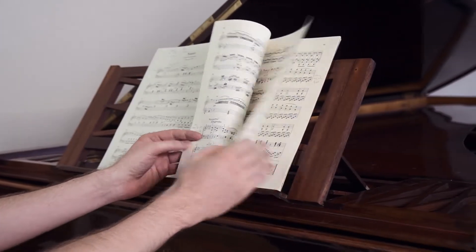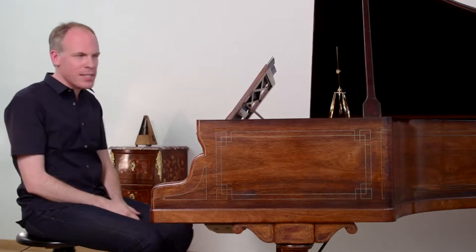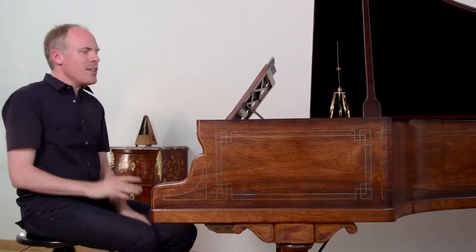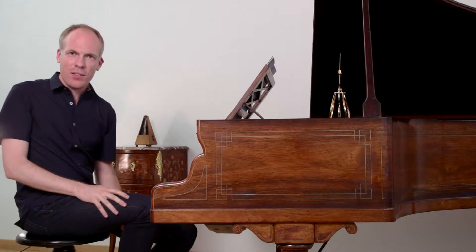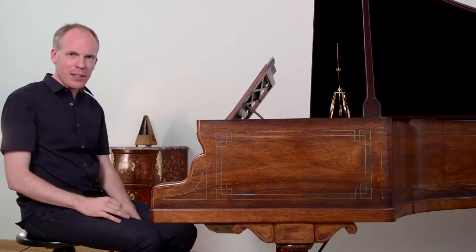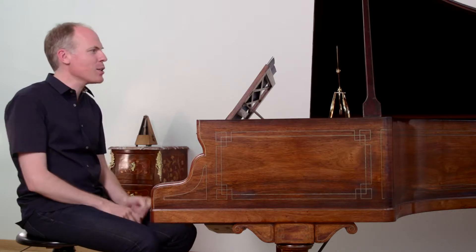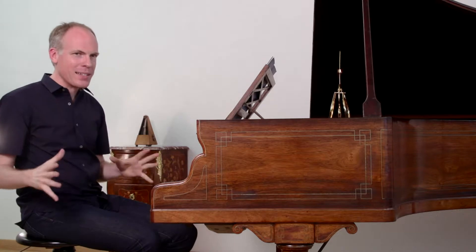Let's move on from this movement right to the last movement, the Prestissimo. Interestingly, this is the same time signature — cut time — and the same metronome marking: half note or minim equals 108. So, surprisingly, the Prestissimo isn't faster than the Allegro. It's the same beat, actually.